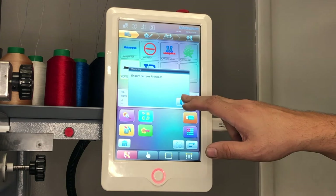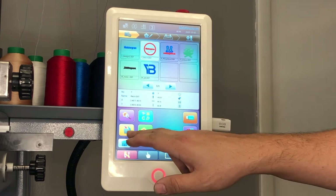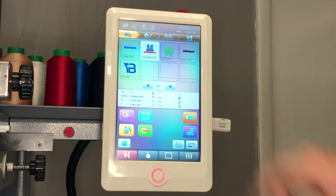Press the back door to clear the message. Your next feature is the ability to delete the design from the memory. To do so, simply choose the design of your preference and press the trash can. A message will pop up asking if you wish to delete the chosen pattern. If you wish to delete it, press the check mark to confirm. The design you have chosen has now been deleted.